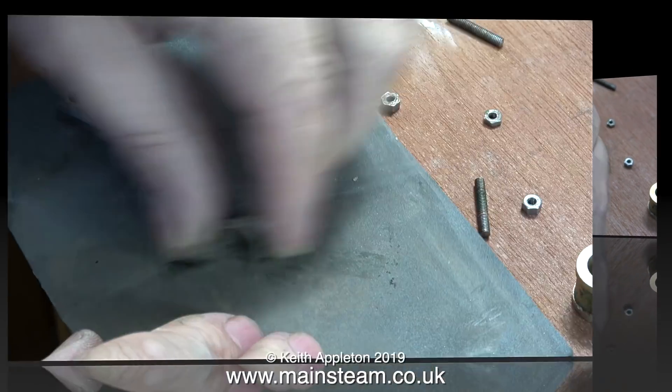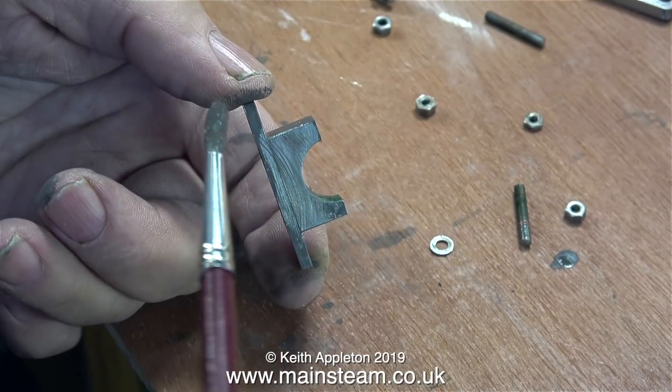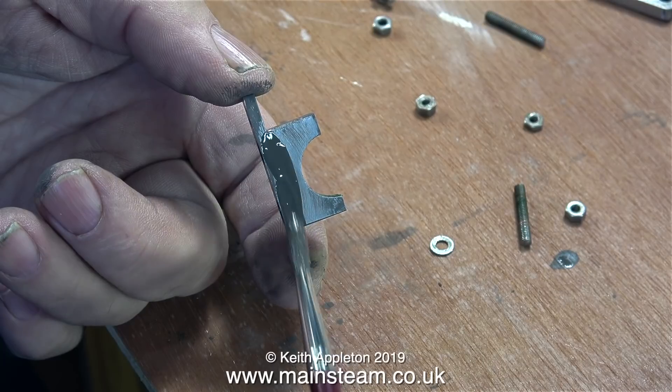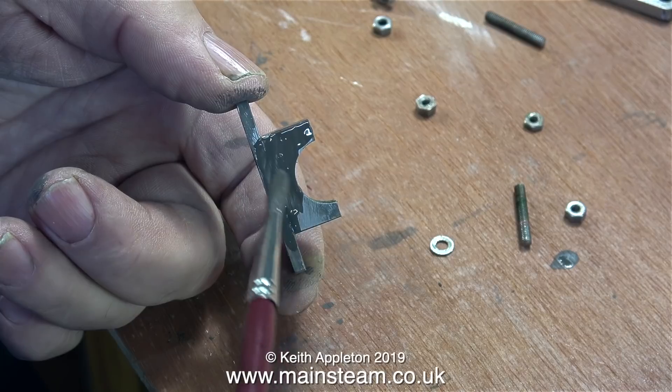I need to dismantle them, clean them up and paint them. I'm not going to spray them, although I suppose I could. But it's cold in the outer part of the workshop where I do the spraying, so I thought just for a change I'll sit in the warmer part of the workshop and use a paintbrush.